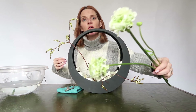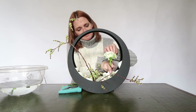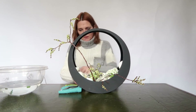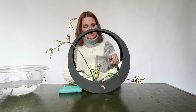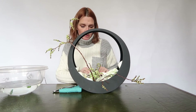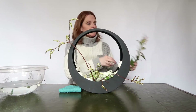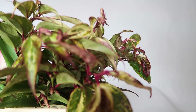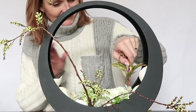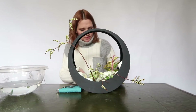Really beautiful ranunculus in green and white colors. I have to deal with the shape of the container and I have to deal with the water in the container because the water comes until here. I have some leaves here and they are really beautiful from color and texture — I like the texture too, and I'm going to use them.